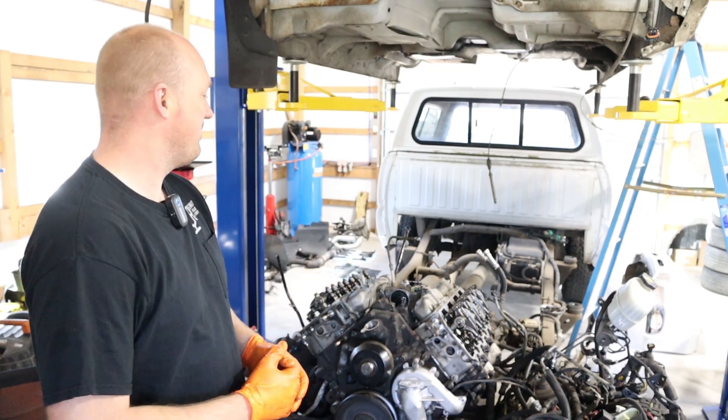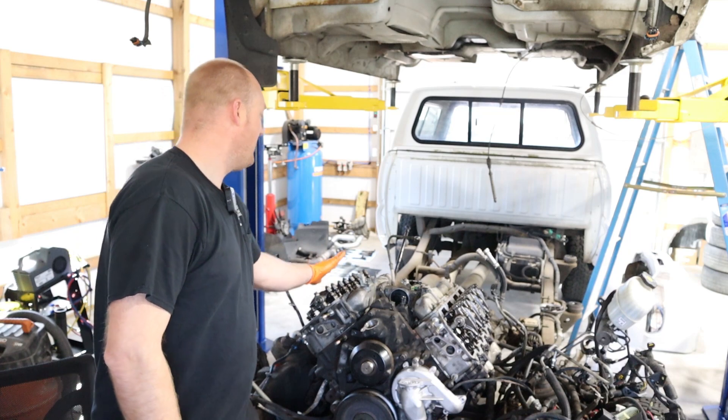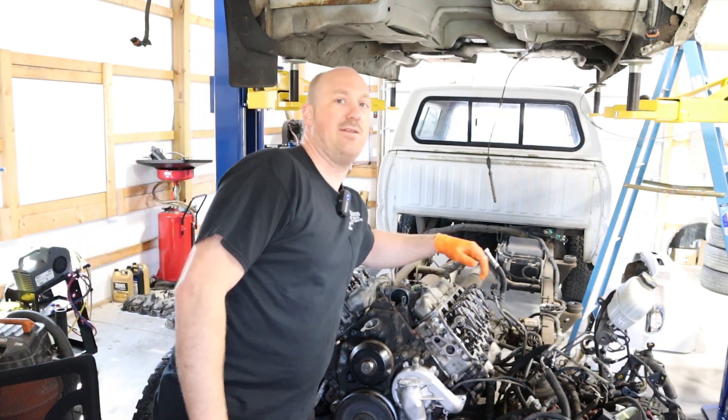I want to make a note about the engine architecture for a Duramax. On the passenger side you have cylinders one, three, five, and seven, and on the driver's side you have two, four, six, and eight.